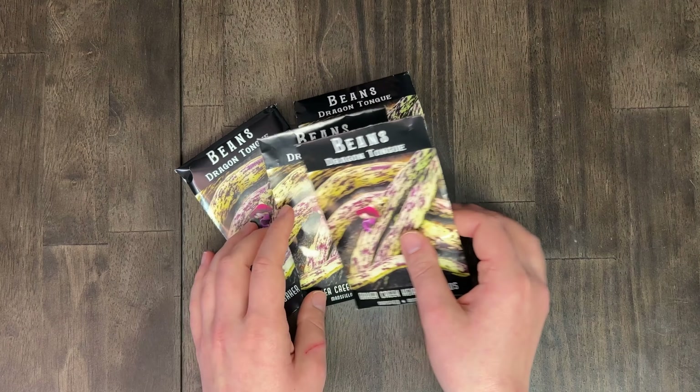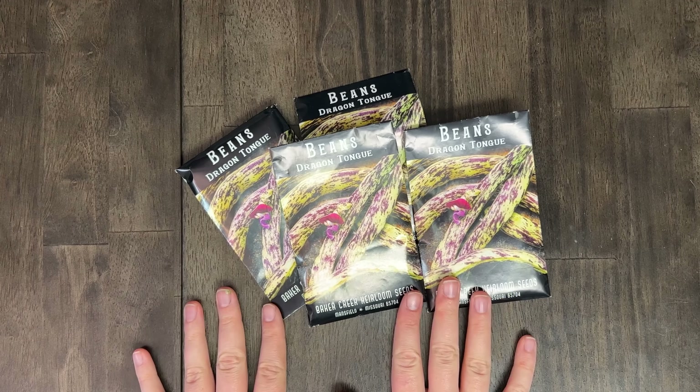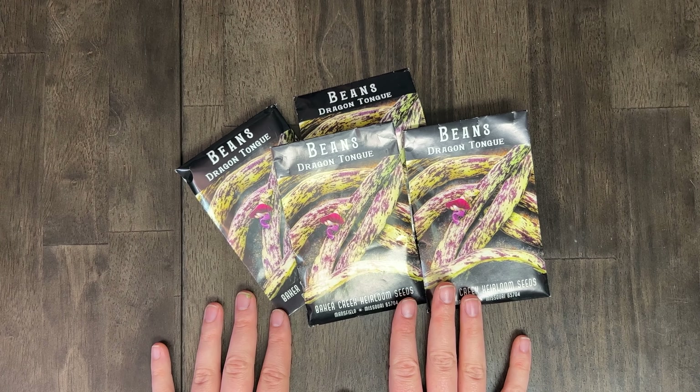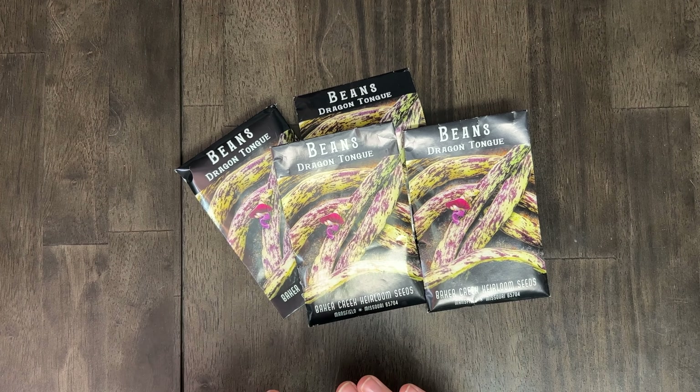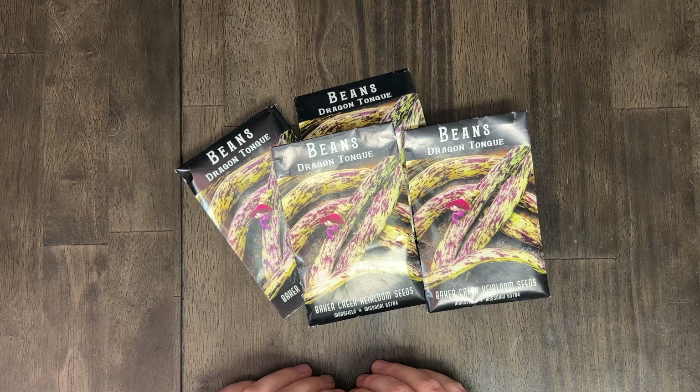Next up is beans. The very first one is our dragon tongue bean. I want to talk about why I love beans so much — beans for us pretty much always do well. Generally speaking, we get really good returns on our beans.